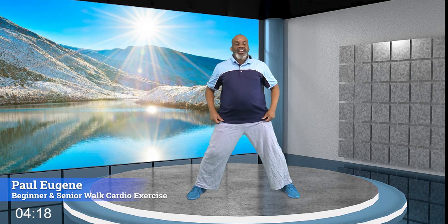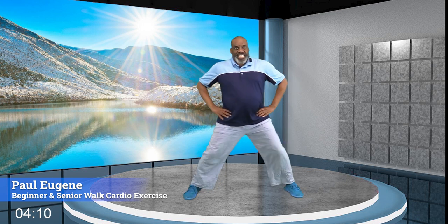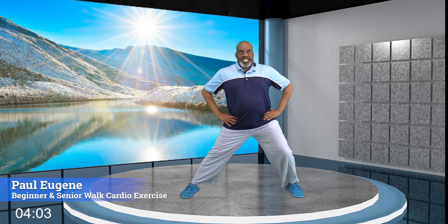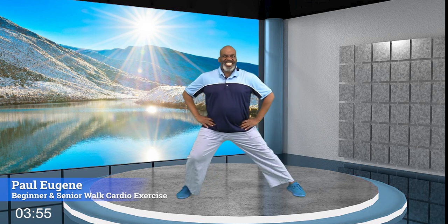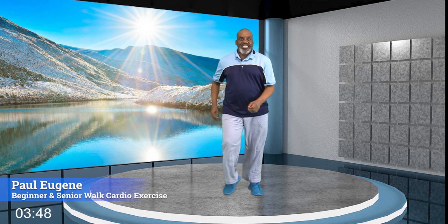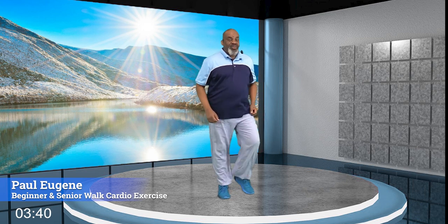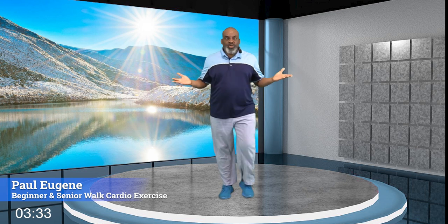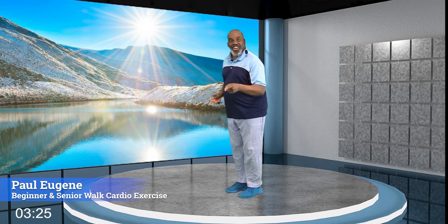From here, we're going to stretch out our inner thigh by lunging right to left — right, left. Just give me four more — four, three, two, and one more. And hold it right here. Walk the legs in. So how did you do? Now here's what we need to do — grab some water, wipe our brows, and move back here so we can do our full cool-down stretch. I'll see you back here!